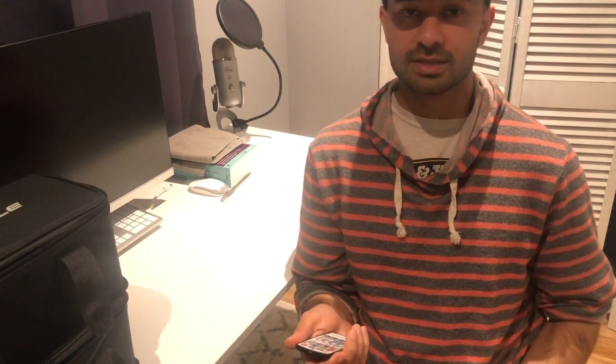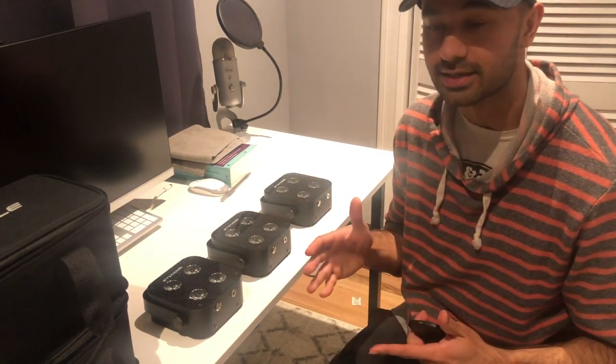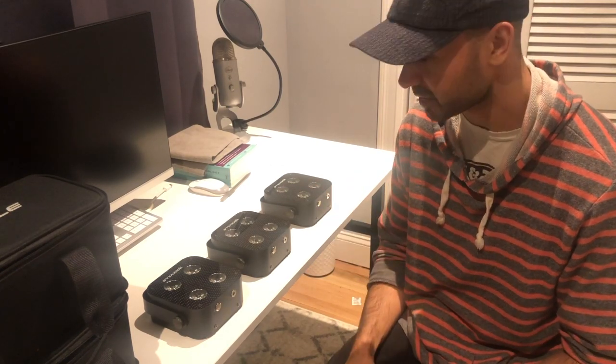Now there is a workaround, which is the master-slave function in these lights. It kind of uses a DMX channel to create a master-slave setup for this light and all the other lights that come with it. So I've got three of my eight lights here, just to give you guys an idea of how everything works with this remote and with the master-slave function.